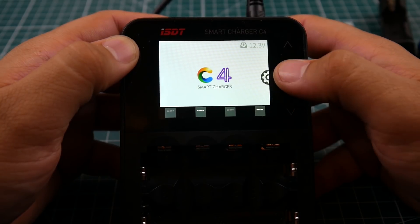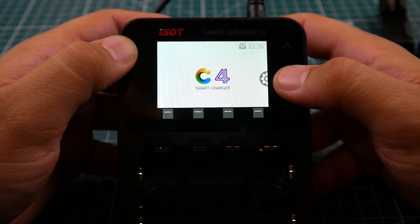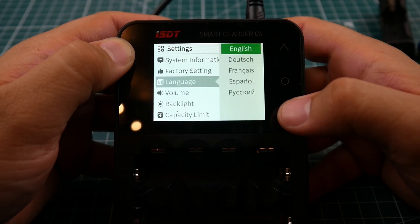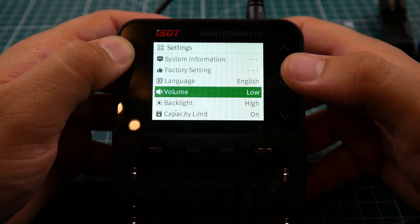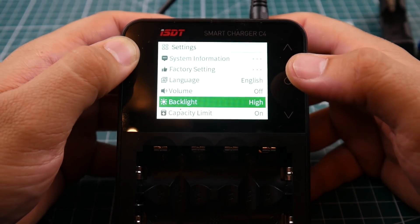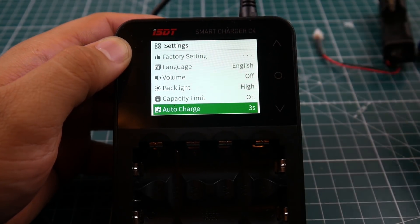In the menu you have system information, factory reset, and language options — Dutch, German, French, Spanish, and Russian. There's also a volume setting, which I keep off, and backlight with high and low options — I keep it on high.